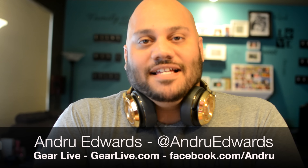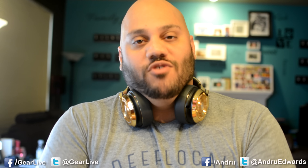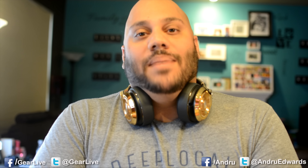Hey guys, Andrew Evers here from GearLive.com, hope you're doing well. Did you know that if you have an Apple Watch, you can take screenshots with it? I'll show you how to do it right now, brought to you by Monster.